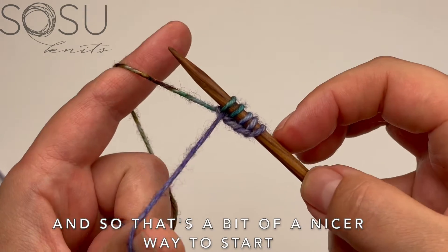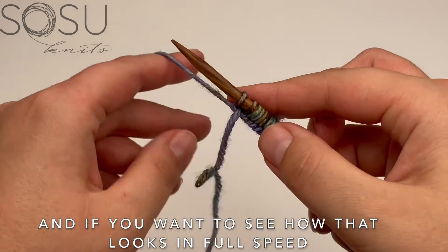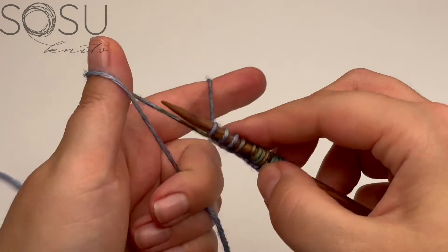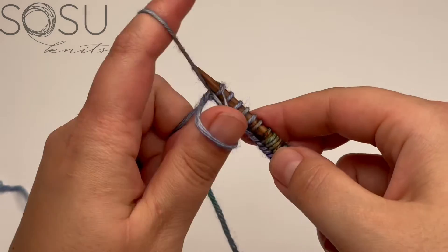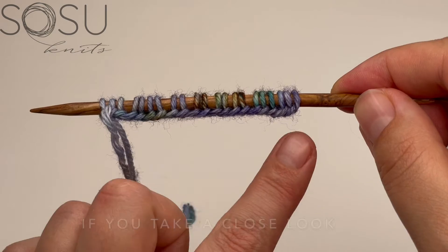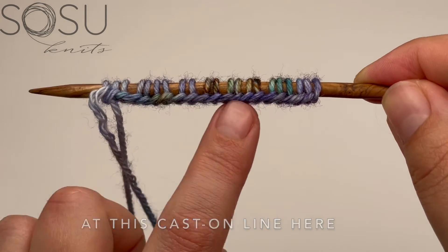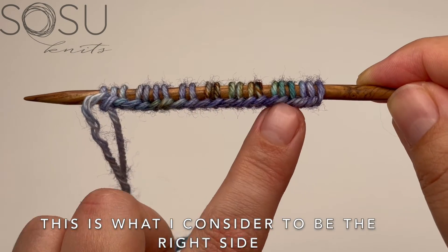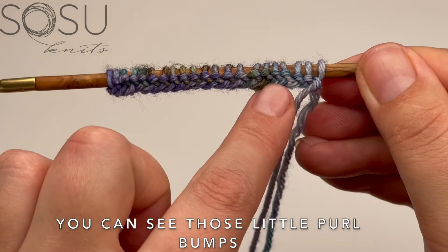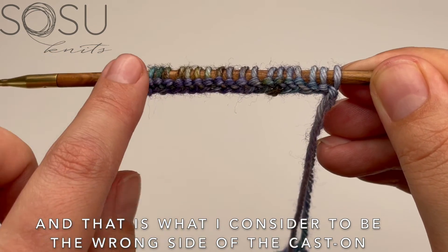If you want to see how that looks at full speed, it's about like that. That is the cast on complete. If you take a close look at this cast on line, this is what I consider to be the right side. If you turn it around, you can see those little purl bumps — that is what I consider to be the wrong side of the cast on.